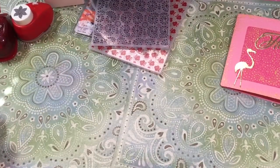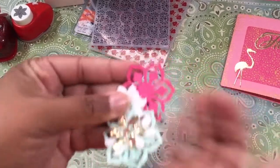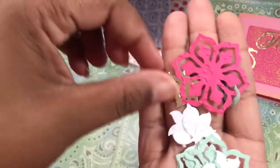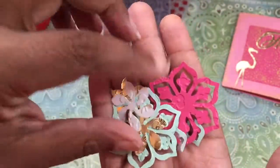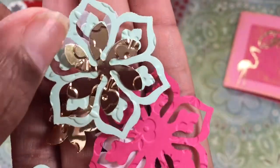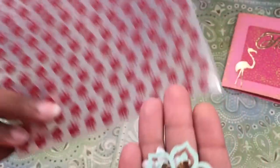Then with the punches — once I start punching, I punch a bunch because I don't know how to stop. So I punched these flowers: there's the little one, the other one, and this one. So I punched all three flowers, and then what I went back and did was emboss all of them with the same embossing folder.